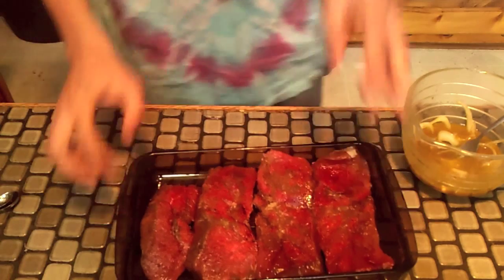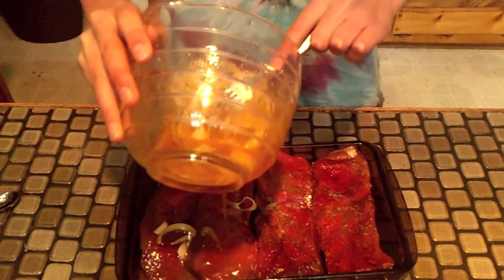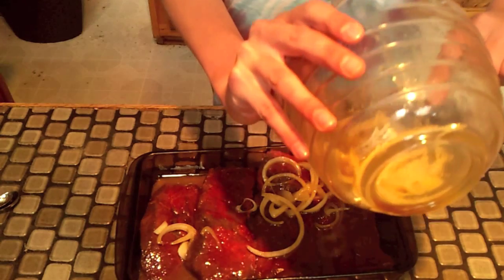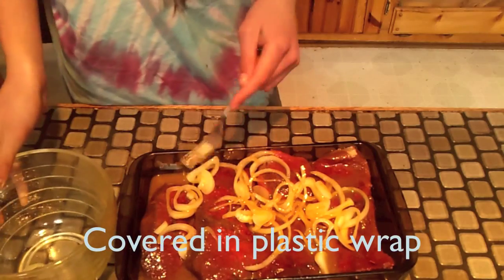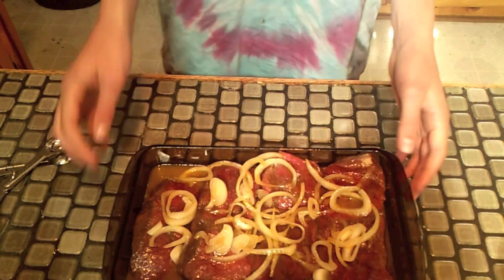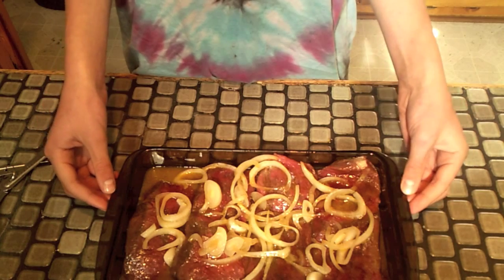Now get your elk steaks and pour the marinade on, making sure to get the juices on all the pieces evenly. Then just add the onions — the onions are just for taste. Once you have the marinade on, you're going to let it sit and then chill it in the refrigerator for three to four hours.